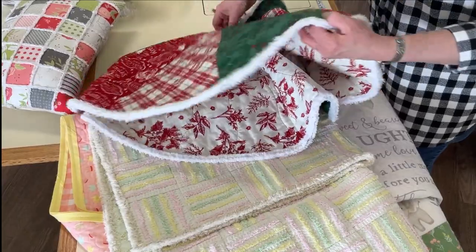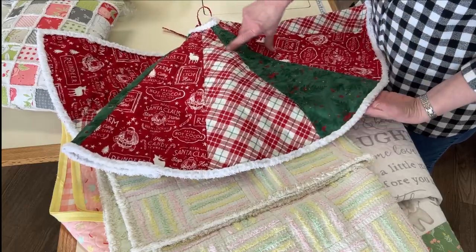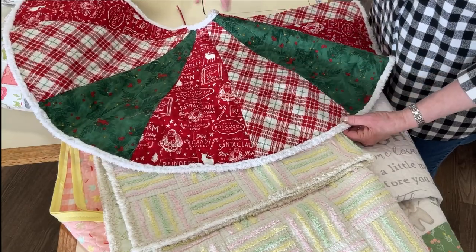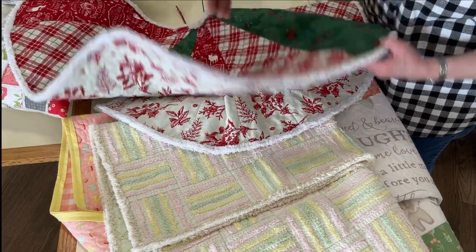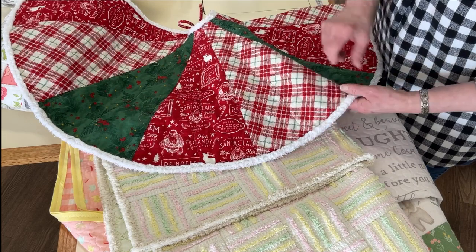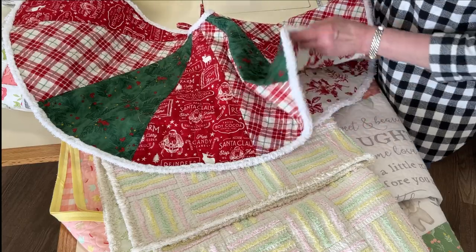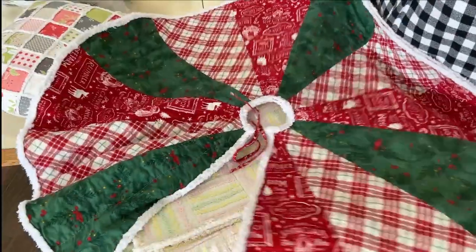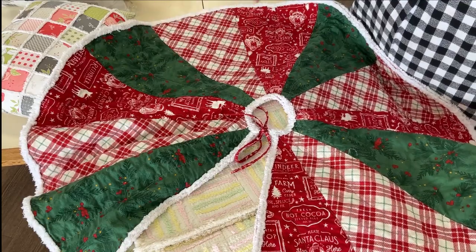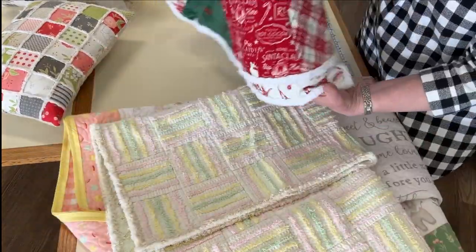Another idea: we made a Christmas tree skirt out of a triangle ruler with some Christmas fabrics, did simple quilting with batting and backing in between, and then did the binding the same way as the quilt — two layers on the back all the way around the circle, cut a slit, and then repeated the whole process on the top side. Throw it in the washing machine and watch it bloom. It looks very cute as a Christmas tree skirt.